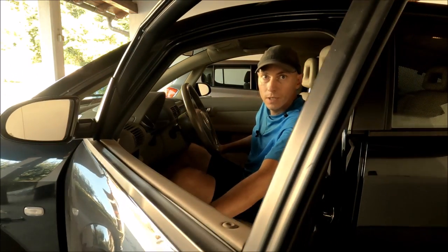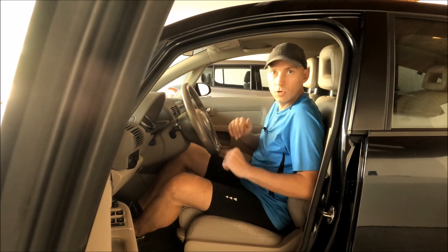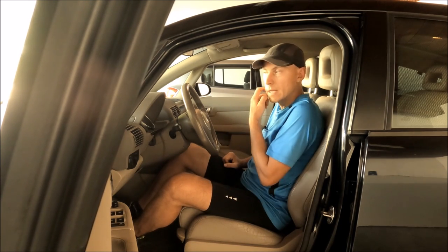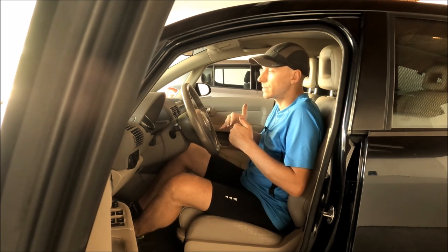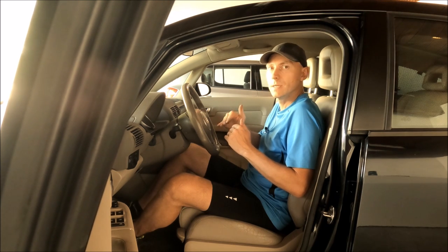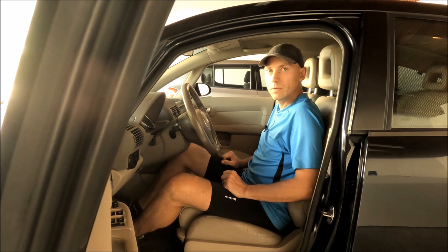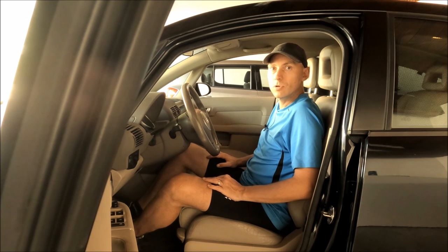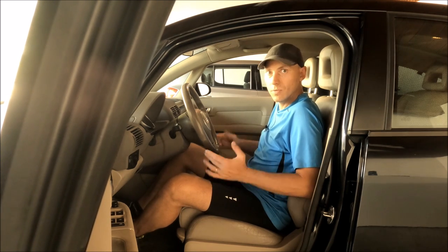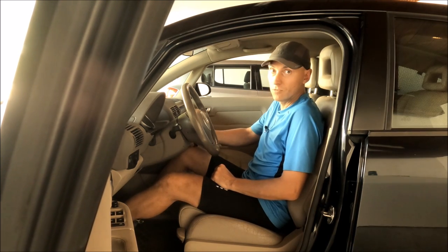I'm back from the test drive. Definitely the car is not hunting for revs at idle anymore, and the throttle response is a little bit friskier — it pulls nicely from lower revs when you put the throttle on. Thank you for watching. I hope this video helped. Drive safe and smile when you drive, because driving is always fun — especially in an Audi A2. Bye!